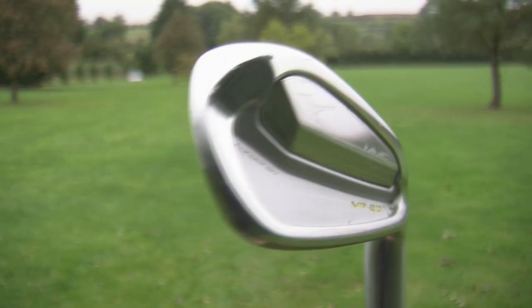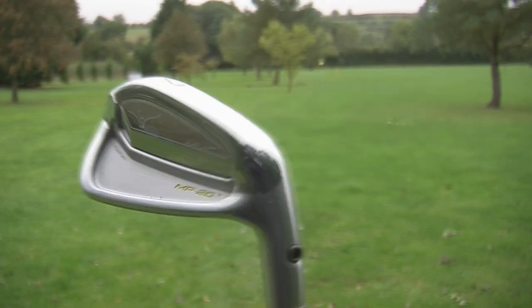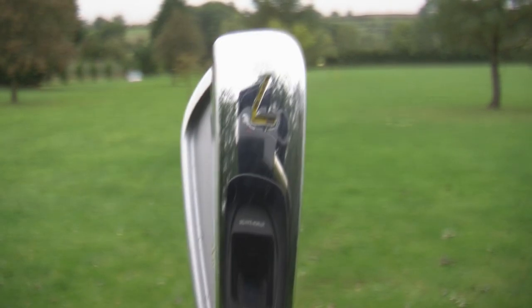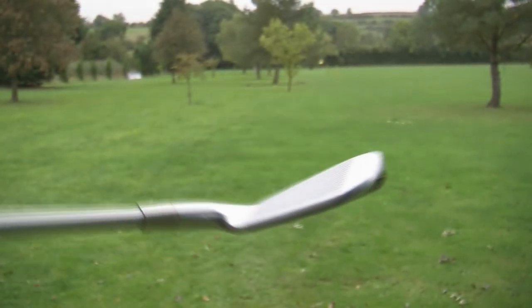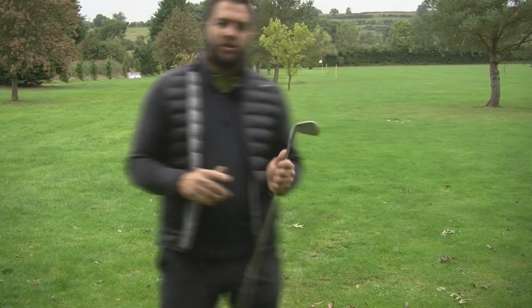These irons have been designed and refined to give help in the 4 to 7 iron and to help with scoring in the 8 through pitching wedge. There is 12 grams of tungsten in the toe of the longer irons to help with the launch in the compact head. And to help with scoring in the 8 through pitching wedge, the sole is narrower and the titanium muscle is designed just for the short irons.